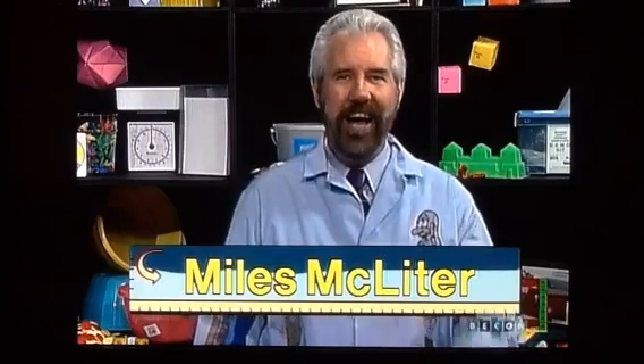So — inches, feet, yards, miles. Today we've seen how they all figure into our daily lives. We've even learned a song to help us remember these linear lengths of measurement. Next time, we'll explore liquid measure and how important it is in our daily lives. Until then, Miles McLeader here — bye for now.